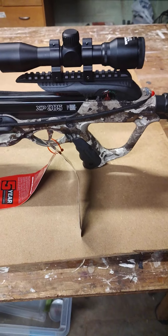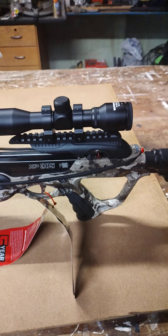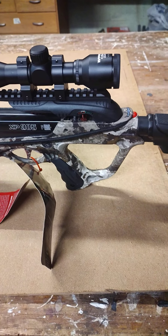It came with two bolts and a wax cover for your scope. The scope is a 4x32mm and it's got different settings for yardage. I think it's got five different settings.